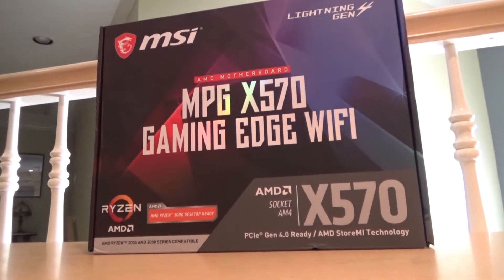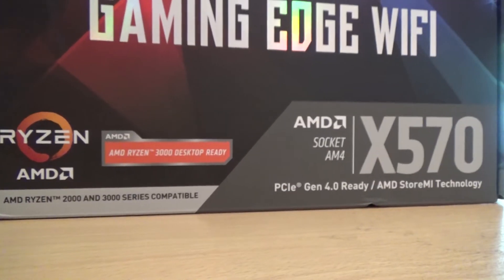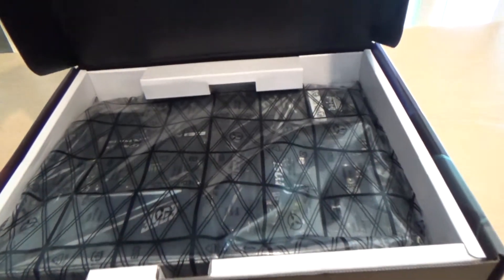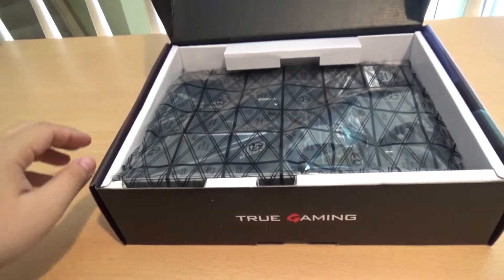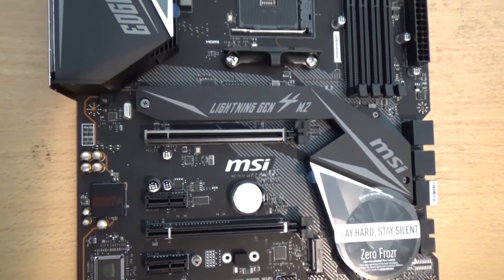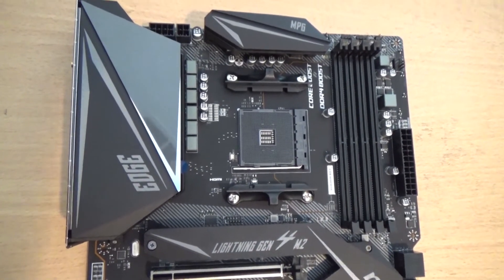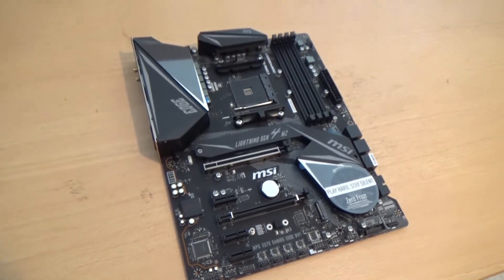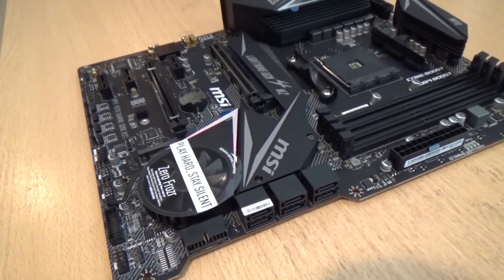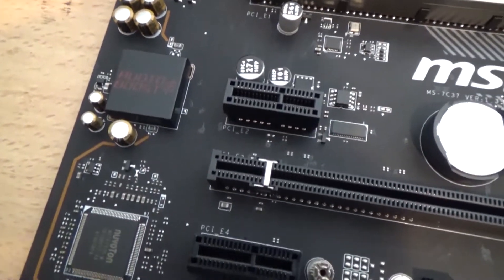The motherboard I chose for my 2019 PC build is the MSI MPG X570 Gaming Edge Wi-Fi. It comes with 4th generation PCIe and is specially made for AMD's Ryzen 3000 series of processors. This motherboard comes with many features I was looking for, such as an M.2 NVMe slot for my boot drive, with plenty of fan, RGB, and ARGB headers, great I/O for many fast USB connections and audio devices, and MSI's Mystic Light RGB software along with Nahimic 3 for audio.